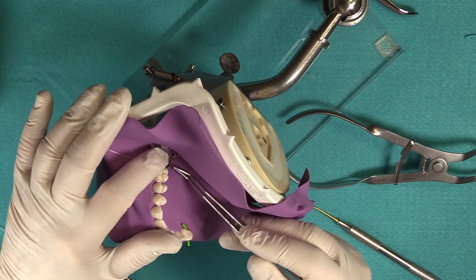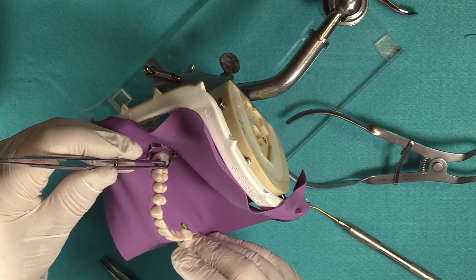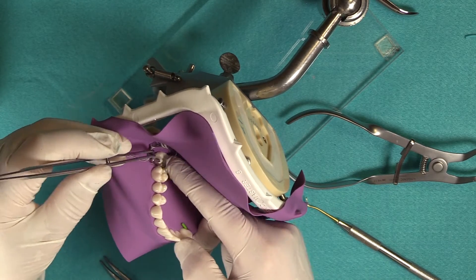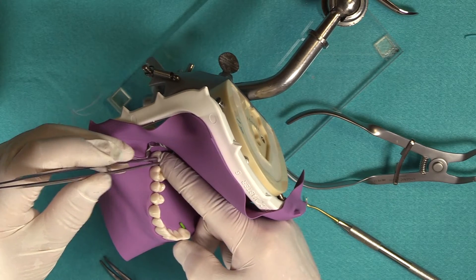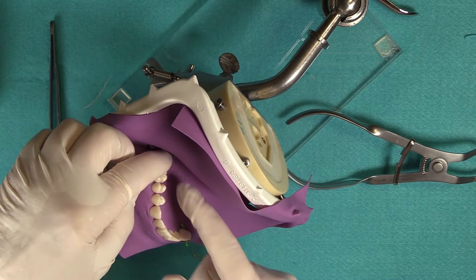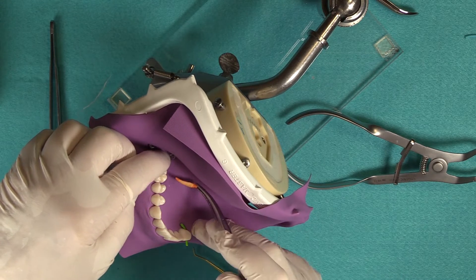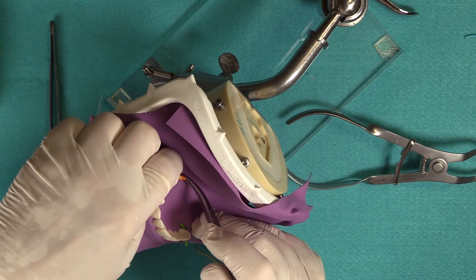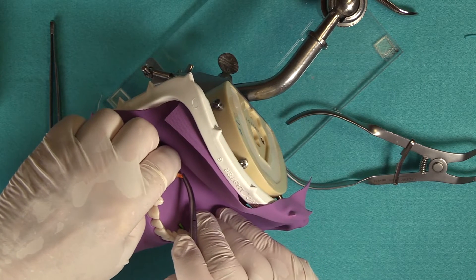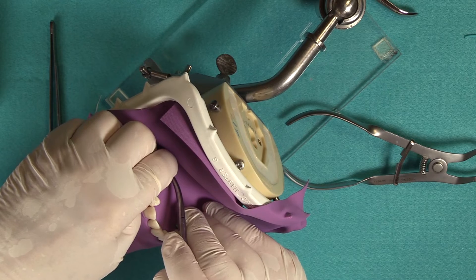Hold the band with a little bit of pressure toward the gingival with your finger, then wedge it. What typically happens is the band will pop up or slide through as you wedge, so you need to hold it in place and wedge fairly firmly.